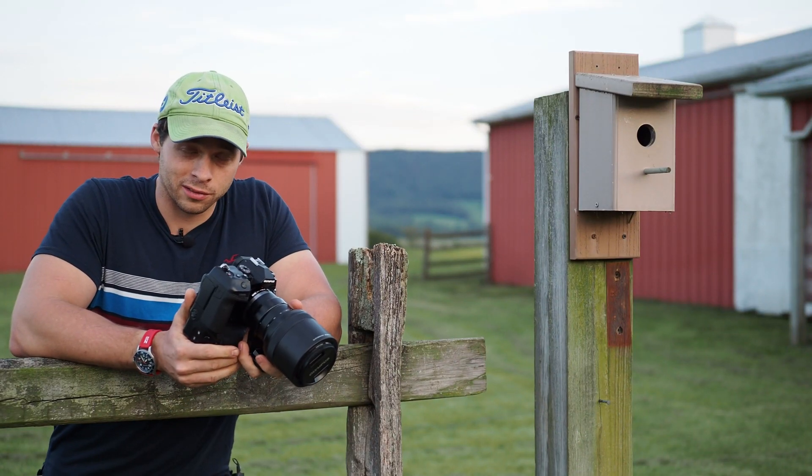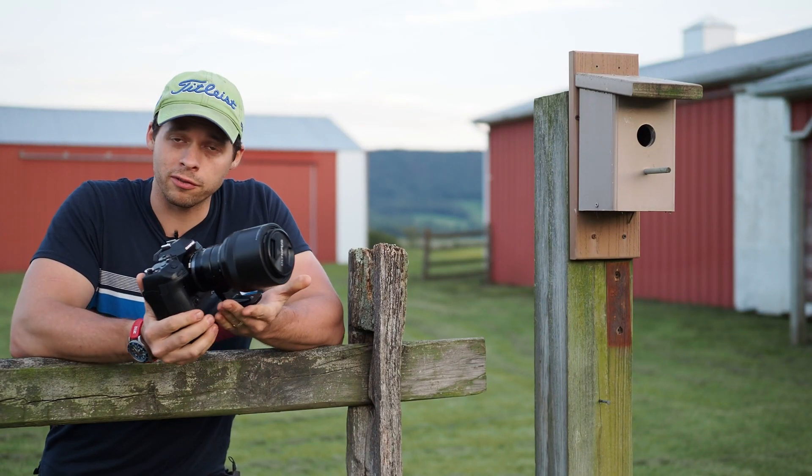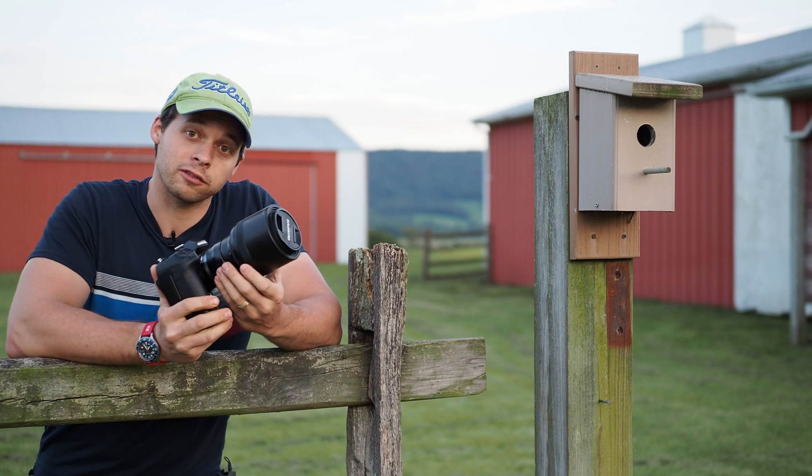Welcome back to the Narrowband Channel. Tonight I'm going to review the 40 to 150 millimeter f2.8 from Olympus.